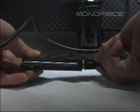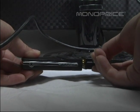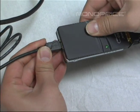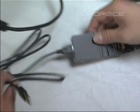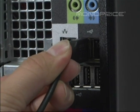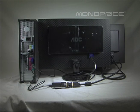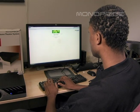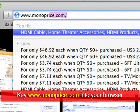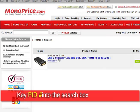So, let's get started. To find this or any other Monoprice products, simply key www.monoprice.com into your web browser and key the product ID number into the search box.